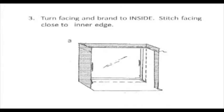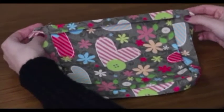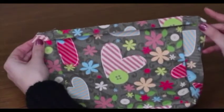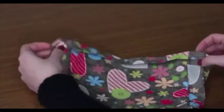Turn the facing and band to inside, then stitch the facing close to the inner edge. Now that you've sewn this down, you want to make sure that you remember to clip both corners. The directions are not going to tell you to do that, but they're going to assume that you know. Clip each corner only where you sewed on both sides.